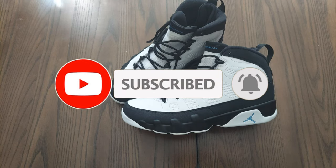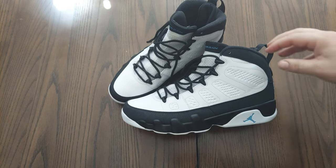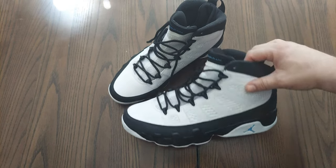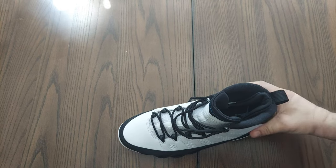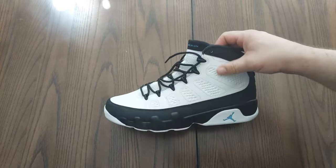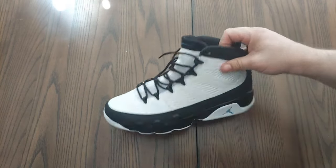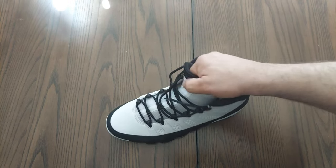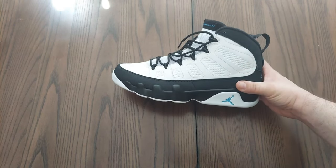The Jordan 9 University Blue — these are the retros. These originally came out as the OGs in 1993. We're going to throw one of these sneakers to the side while we look at one closely. These are what people call the baseball Jordans — they kind of have some baseball elements. If you put some cleats on here, these would really work well in baseball. This is when Jordan had retired for the first time from the NBA.